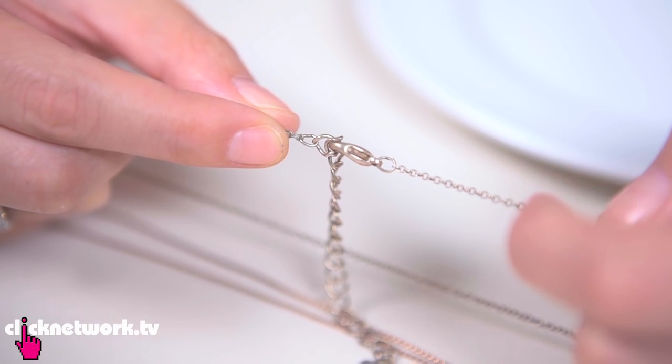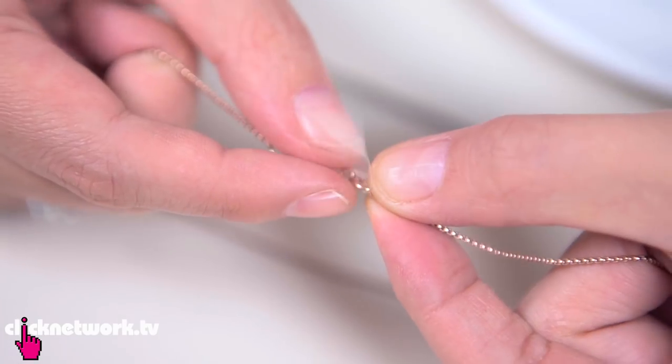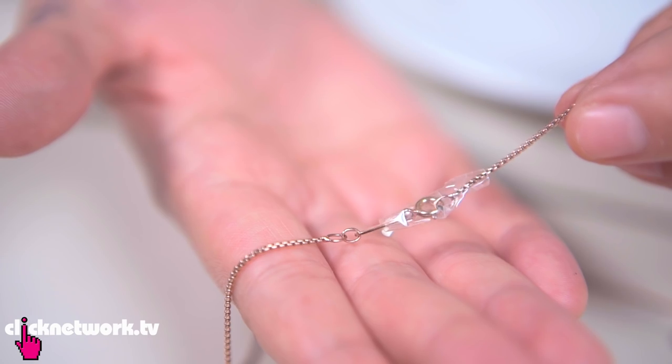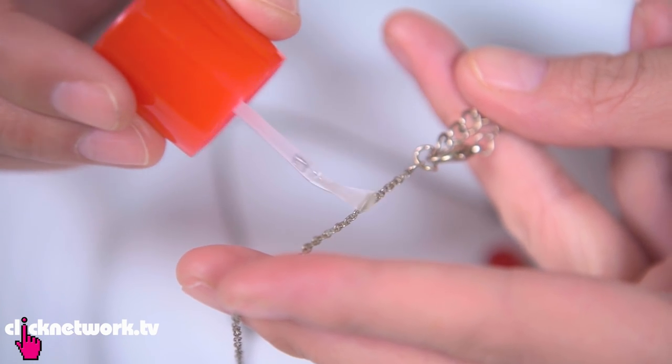For those with long hair, when you're wearing necklaces, sometimes your hair gets stuck in the clasp or the chain. Here's a really simple way to stop that from happening. All you need is some sticky tape — wrap it around the clasp. This is better for long necklaces that you don't have to keep opening. For shorter necklaces, get some clear nail polish and paint it on the chain just next to the clasp, and your hair should stop getting caught.